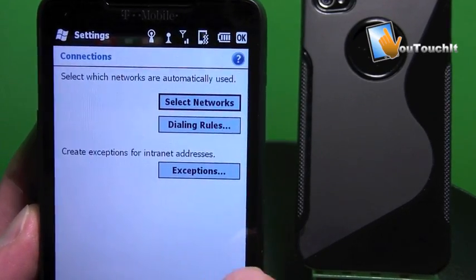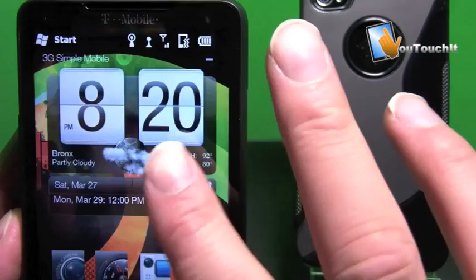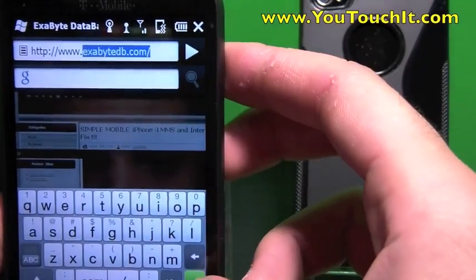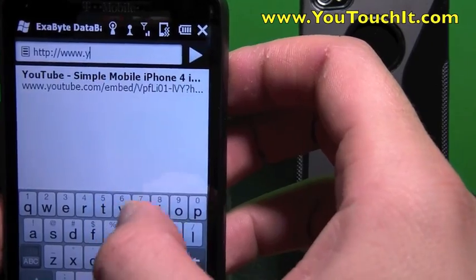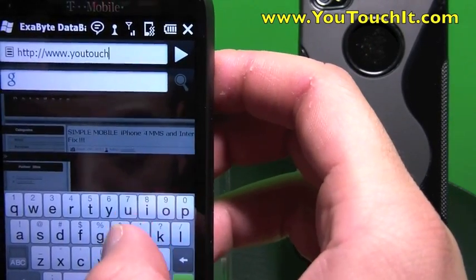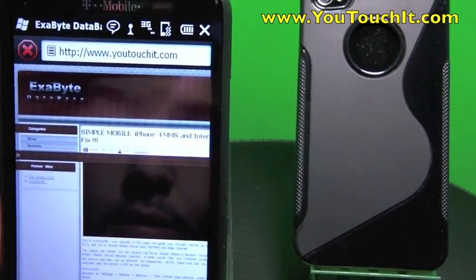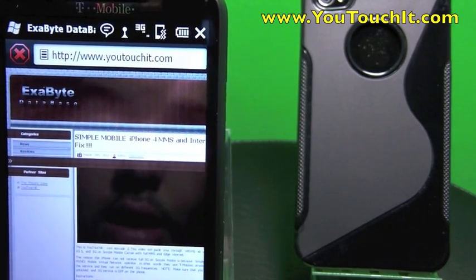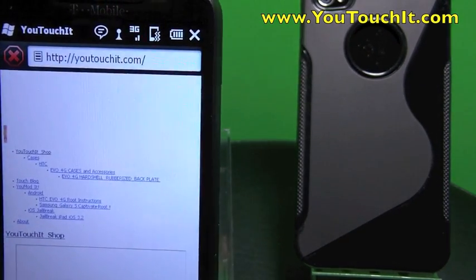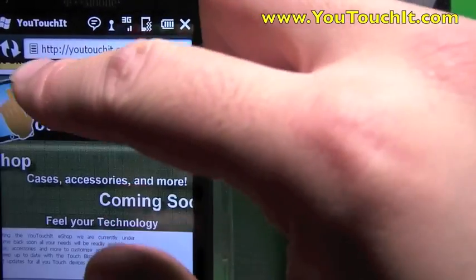Now let's test the internet connection. Go back to the home screen and I want to use Opera. Let's see if that loads up — it'll take a little bit, but it is loading. And as you can see, my internet settings are now set up.